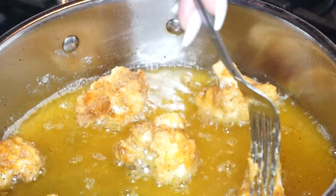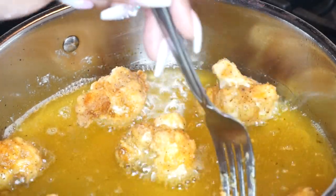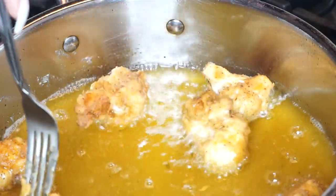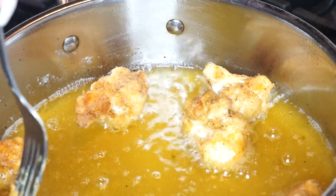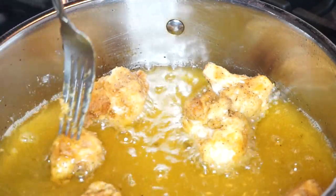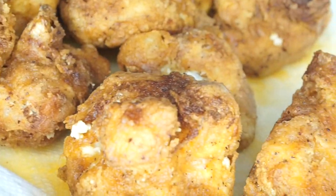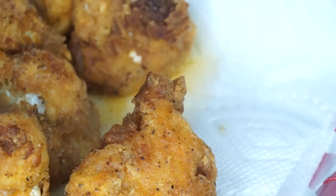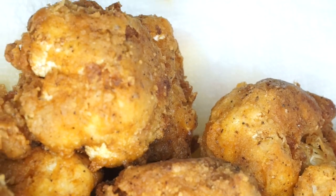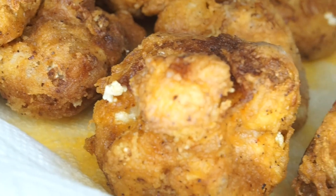Fry them for about a minute on each side — it depends on how hot your oil is. My oil is on medium, but it depends on how you like your wings. If you want them really crispy, keep them on a little bit longer, but don't let them burn, so stand close by and keep a watchful eye on them. I really love cauliflower because it takes on all the flavor as if you were frying up meat.